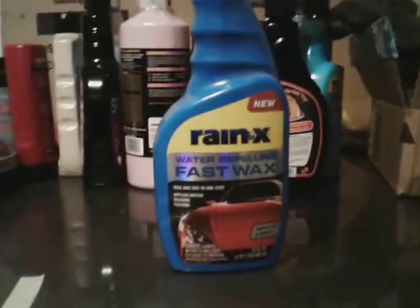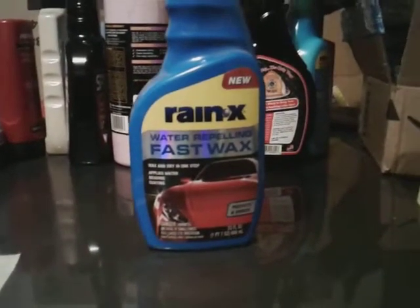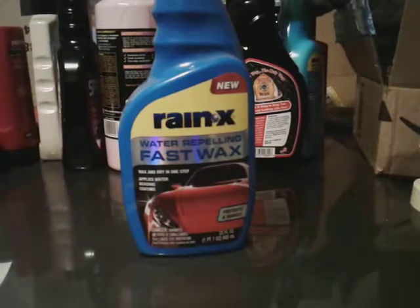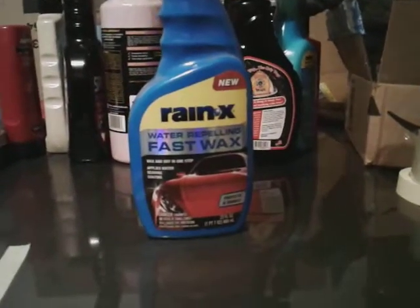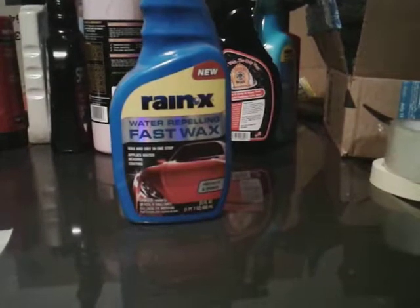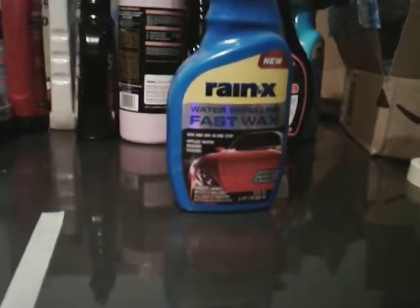What's going on guys, I'm back again with another video. This time it's gonna be on the Rain-X Water Repellent Fast Wax — a waxing, dry-in-one-step, apply water-beading coating. I picked this up at Walmart, it's gonna run you about seven bucks. It's kind of thick coming out of the bottle, more like a liquid wax, but not too many people are really talking about it.